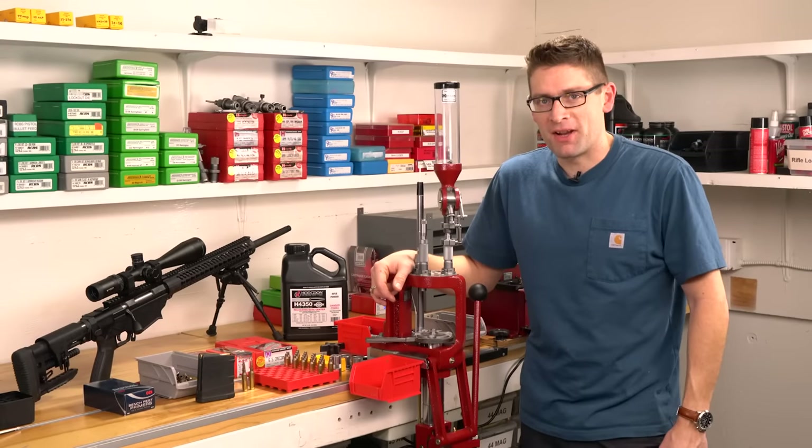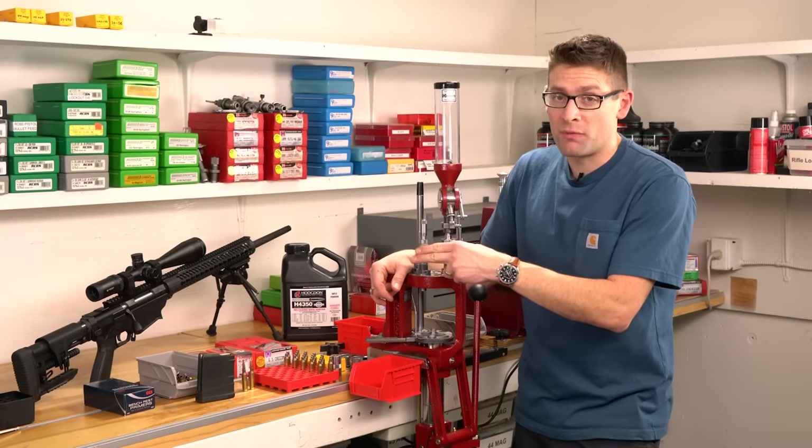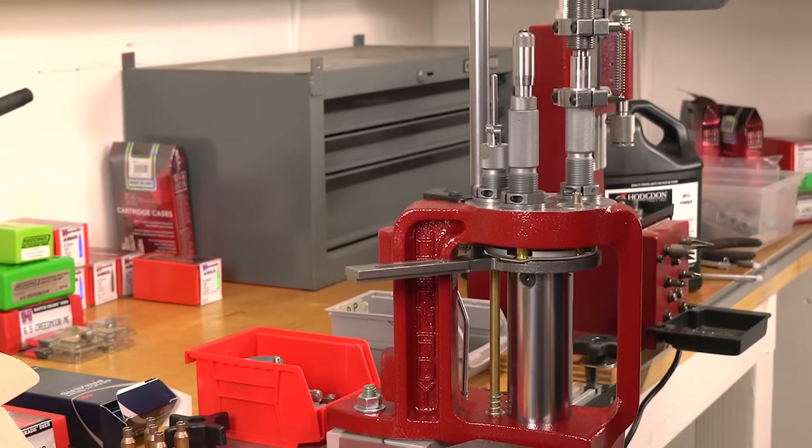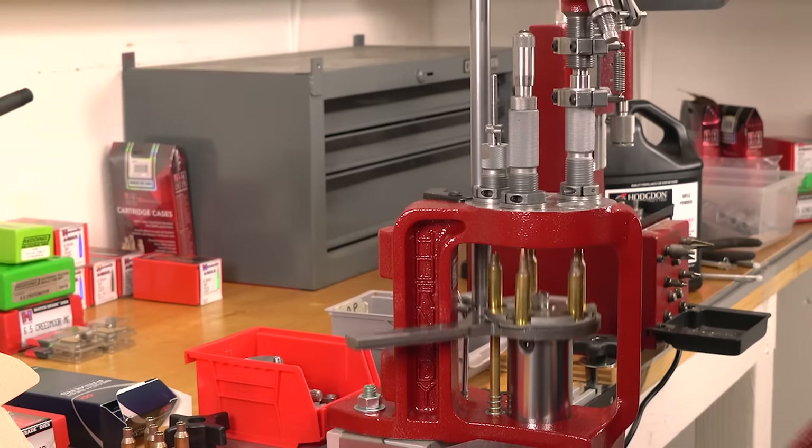Hey there, Gavin Guyer here from ultimatereloader.com. I've been having a lot of fun with the Ruger Precision Rifle, and in this video we're going to get our first taste at loading 6.5 Creedmoor.